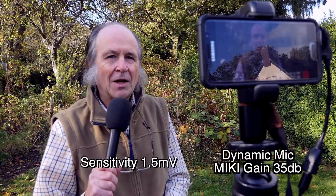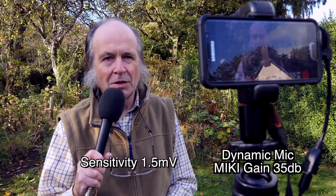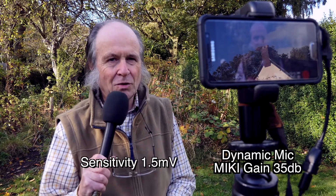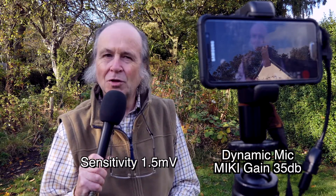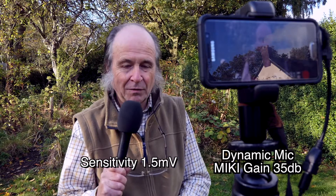I'll now swap out and listen to a dynamic microphone, which is a bit more of a challenge for the Mickey D to cope with. This is a hypercardioid dynamic microphone, and for the moment I've left it on the same setting as the two previous condensers — 35 dB of gain — which is rather low. I'll now switch the Mickey D up to 45 dB of gain to cope with this dynamic microphone.